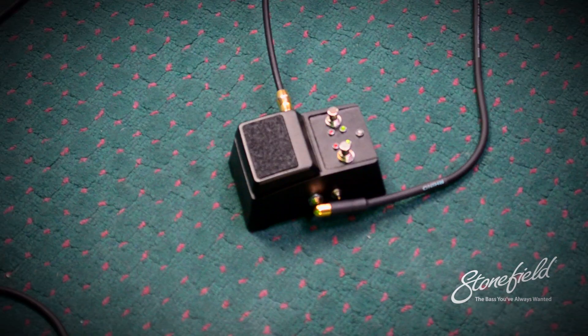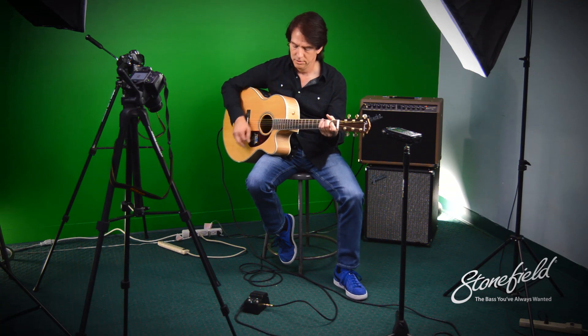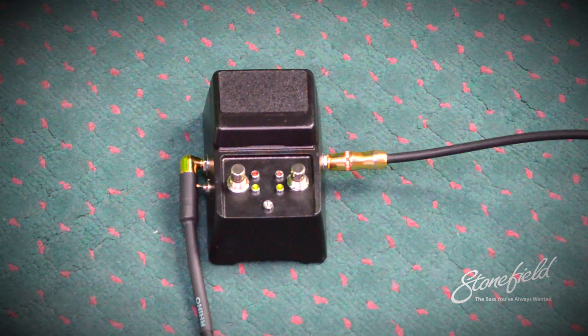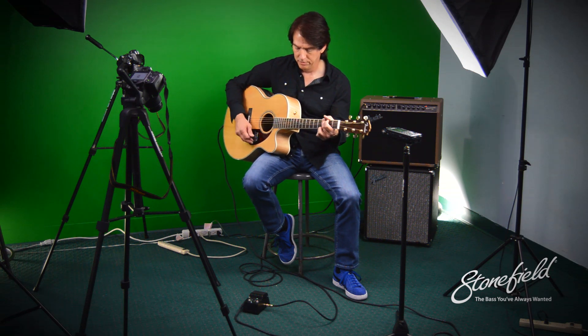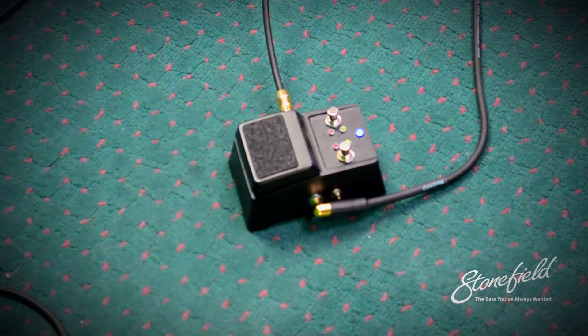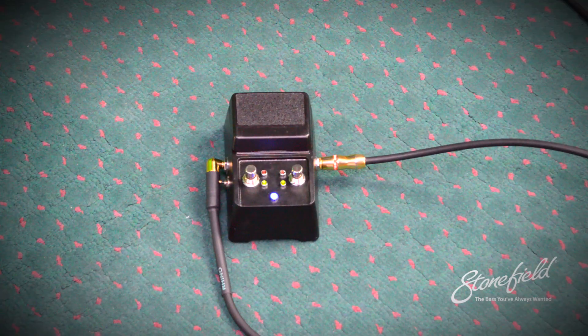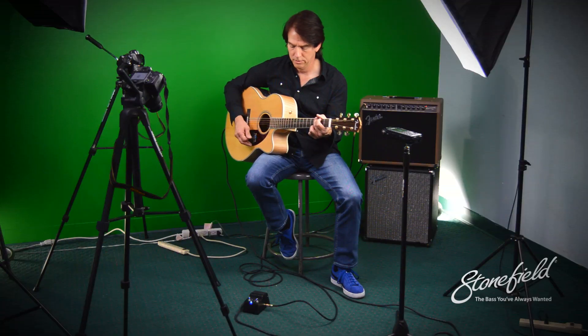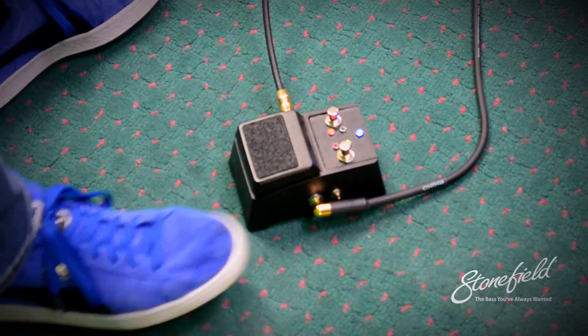So this is the pedal off — and I'm going to switch the pedal in. The first setting is a little more mid-range and kind of in your face, which is kind of nice. You probably want that maybe if you were doing some solos, maybe over like a loop station if you have a loop going. A little extra mid-range can help you punch through.